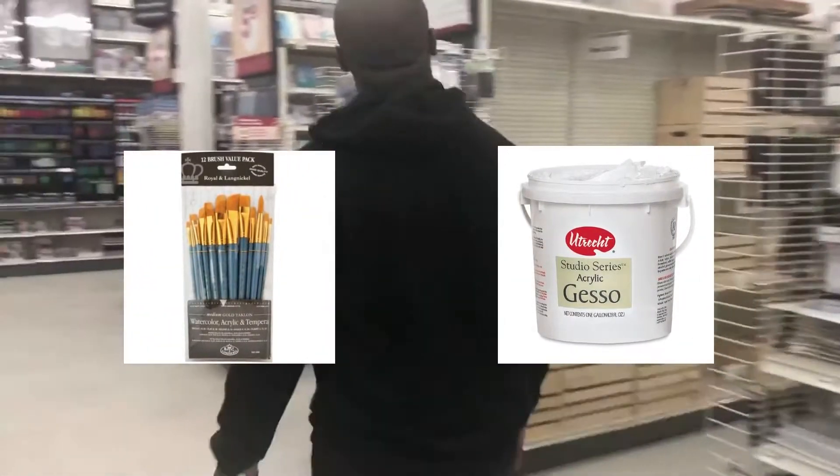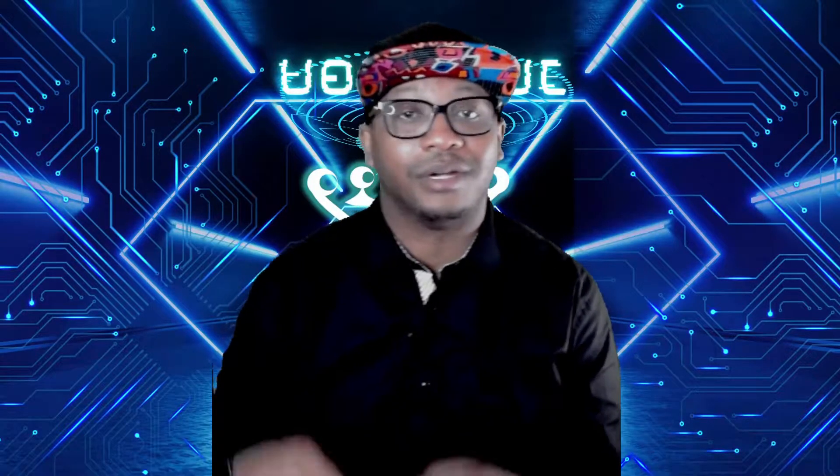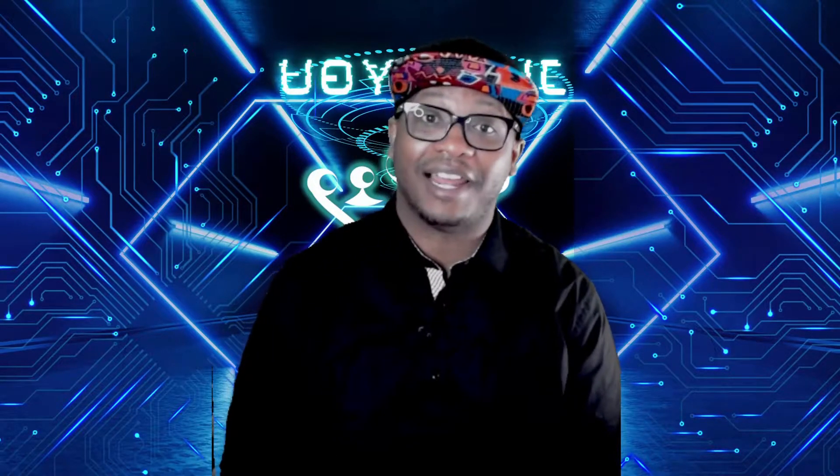Brushes and gesso is where you can be cheap in the beginning, but as you get better you want to increase your brush quality as well. Don't forget the materials I use for this video are in the description below.